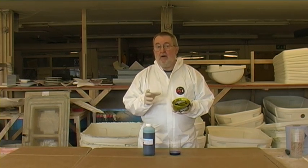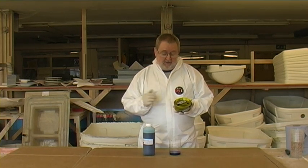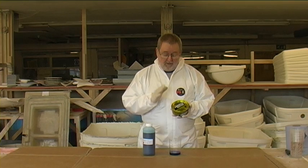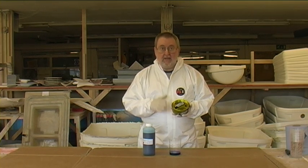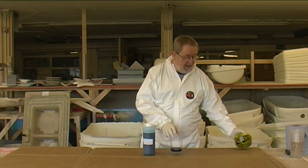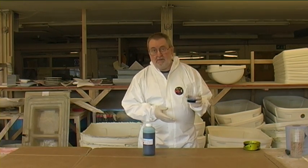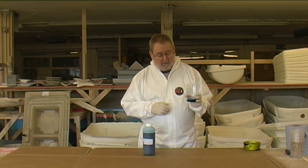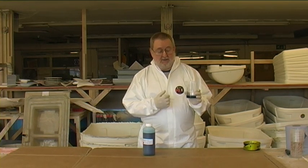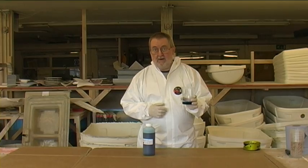If you want a high gloss finish, such as you see on professionally produced items, then the best thing to do is to use the wax alone — plenty of wax, buffed up to a high gloss, and you will get a high gloss finish on the item. The PVA is a lot quicker because you only need one or maybe two coats, but you will never get a really high gloss finish from PVA. There will always be slight streaks, marks, or even dust that's dropped in while the PVA itself is drying.